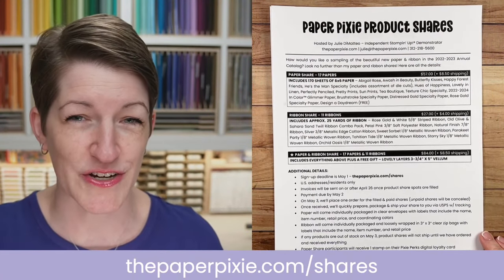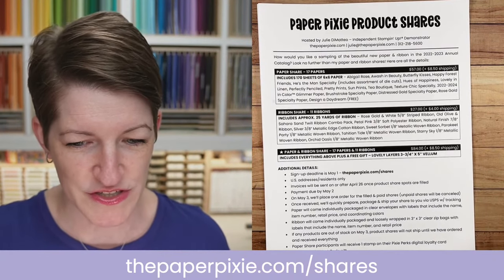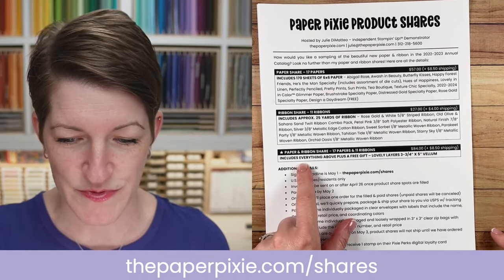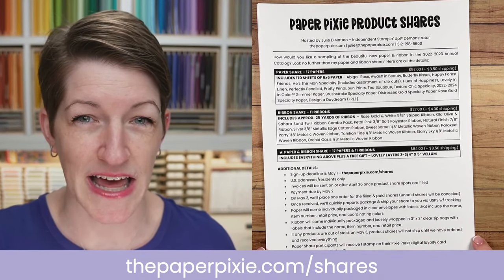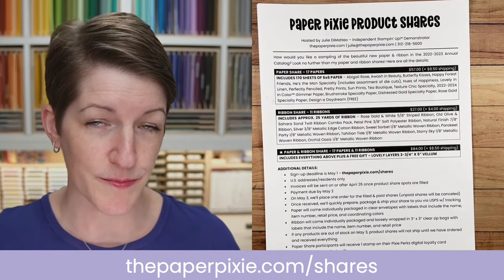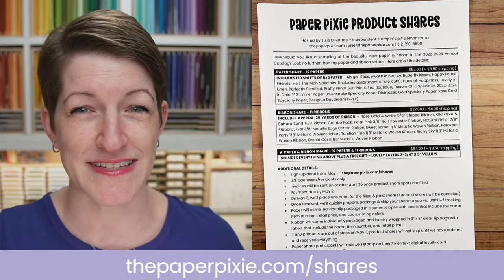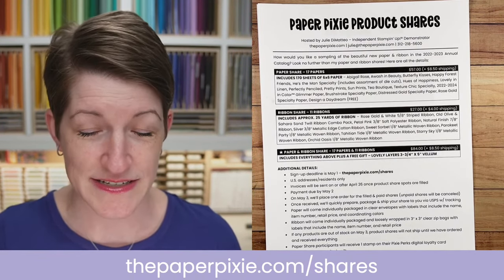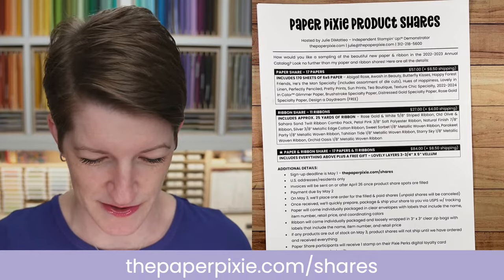I've opened up my product shares for the new 2022 to 2023 annual catalog — I've got two options: a paper share and a ribbon share, and you can get both with a free gift. To sign up, visit thepaperpixie.com/shares. This is a great way to get a sampling of all the new papers or ribbons in the new catalog. The sign-up deadline is May 1st, which is coming up fast.